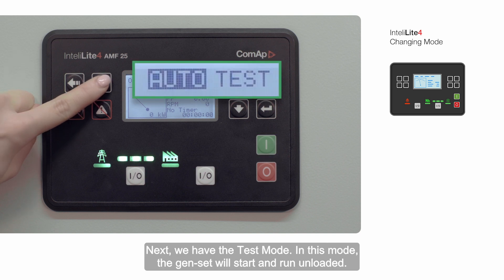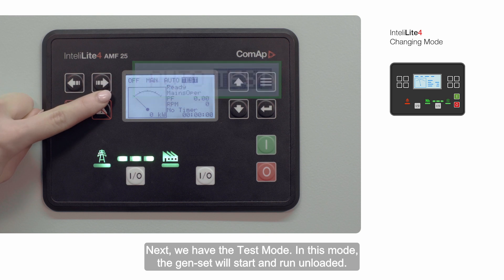Next we have the test mode. In this mode, the genset will start and run unloaded.